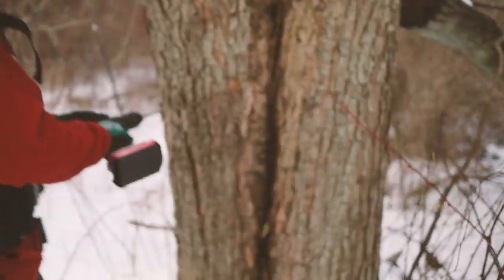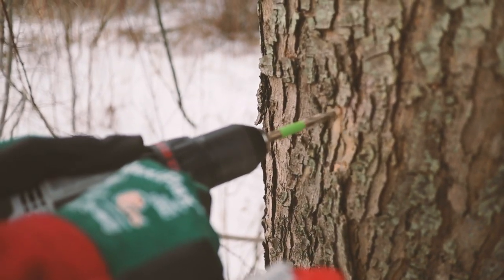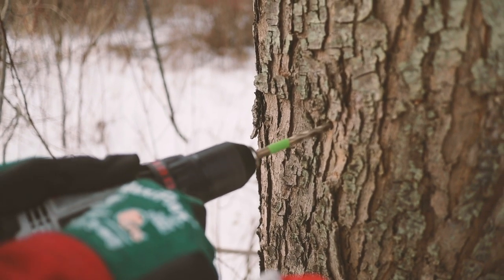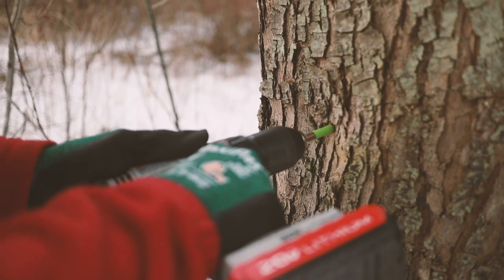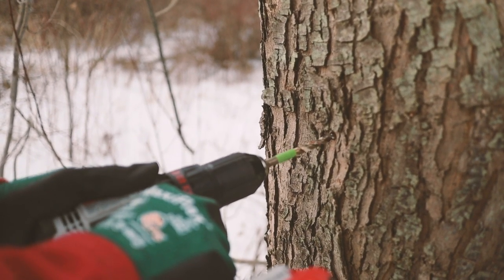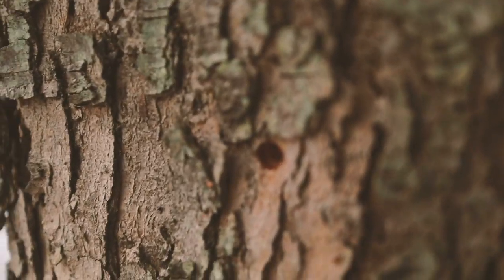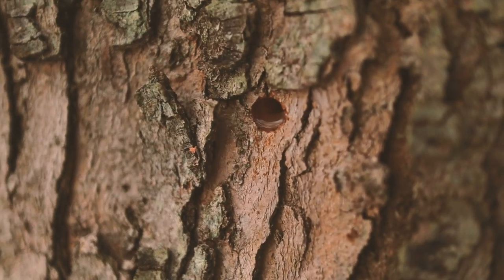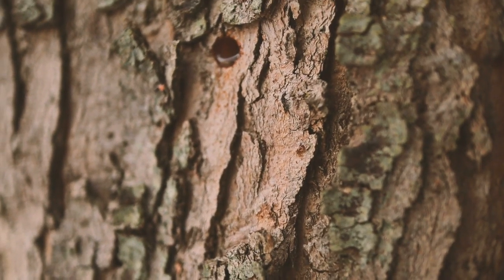So you want me to start here? Yeah, south side. Let's see - we got nothing yet. Got nothing yet, actually. No. Where are you, sap? Come on. Wait, what? Oh, there it is.